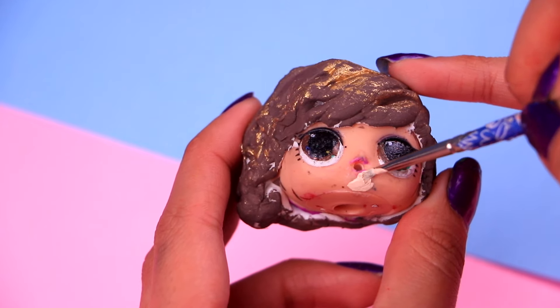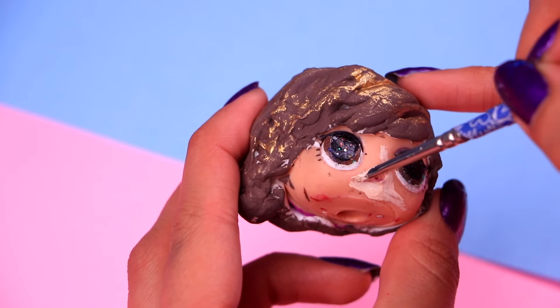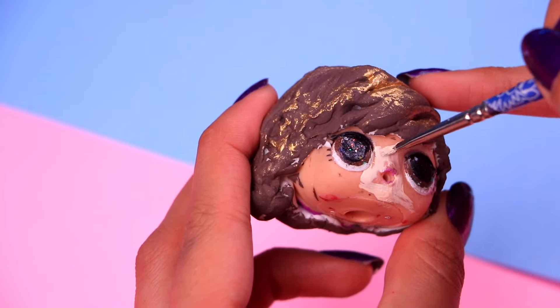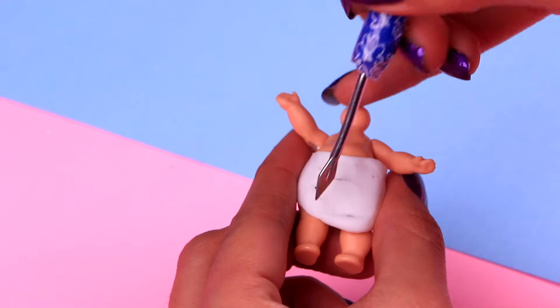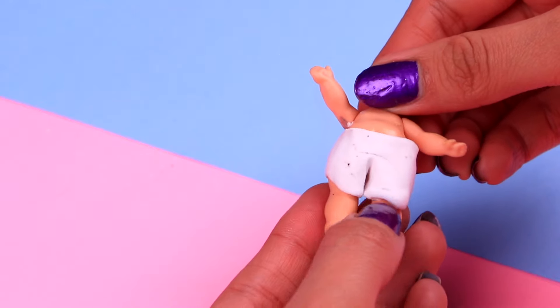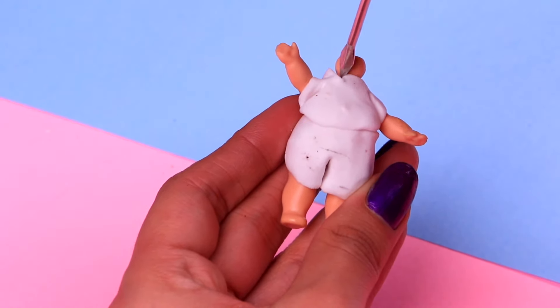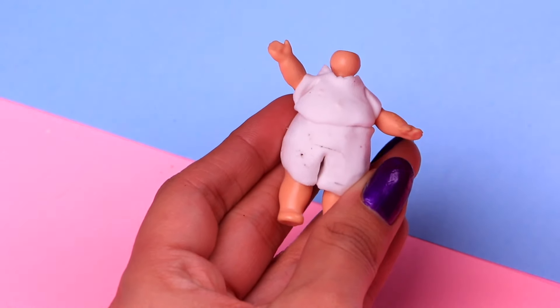Since this is a doll we transformed previously, his face is a little stained, so let's cover up all those ugly details with a tiny bit of acrylic paint. Then it's time to work on his outfit. We're gonna make the sailor uniform that he wears at the Scoops Ahoy ice cream shop, starting with the shorts. And with some more clay, we need to make his shirt. Use your modeling tool to trace the details of the collar.